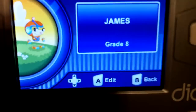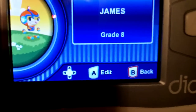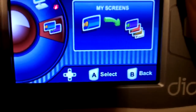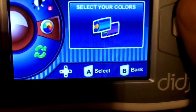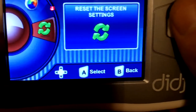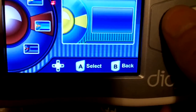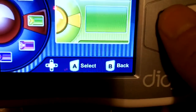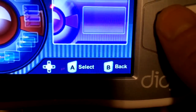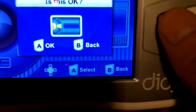Right here the highest grade level is grade 8, so that's what I put. 'My Screens' lets you select a different color, change the contrast, or reset the settings. Changing the color just changes the theme of the main menu, so you can have it look like this.